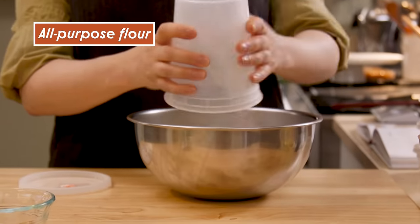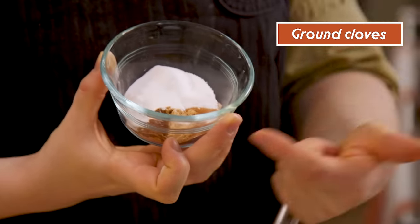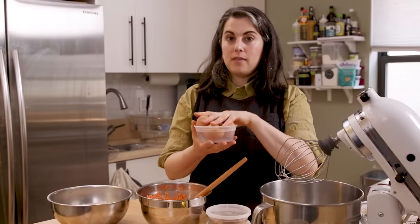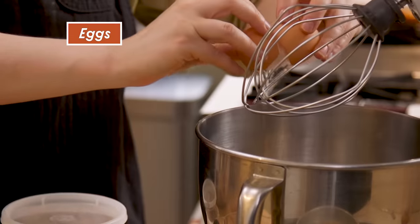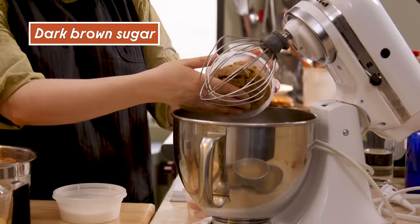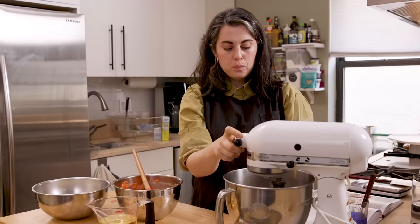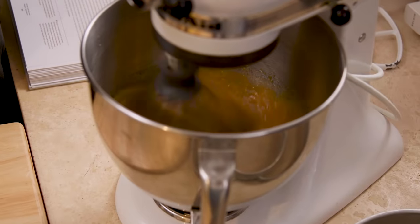This is where we mix our dry ingredients: all-purpose flour, kosher salt, baking soda, baking powder, ground clove, ground ginger, and ground cinnamon. I'm starting with the whisk attachment because the first step in this oil-based cake is to whip the eggs and sugar. Since we're not using butter, I'm not doing a creaming step — instead I'm incorporating air by whipping the eggs with the sugar until it's super frothy. I have four large eggs at room temp, three-quarters of a cup each of dark brown sugar and granulated sugar.